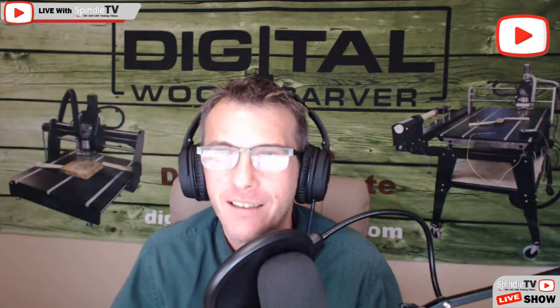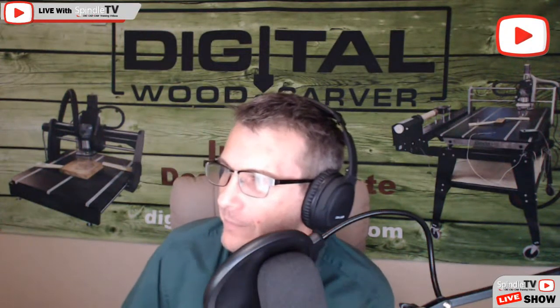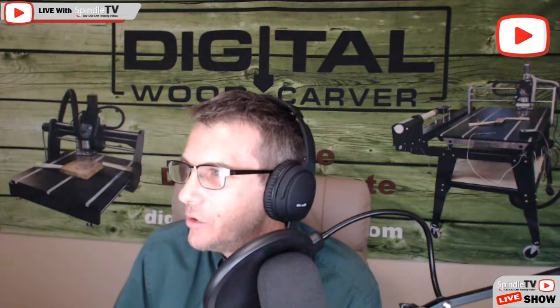How y'all doing tonight? Hope everybody's doing good. Let me close this intro page now that I don't need it. Welcome Mike, Dave, Dennis, Paul, Alfred, Columbus, William, Troy, Bob, and Charles. Looks like we got a little crowd popping in tonight — that's good, glad you guys can join me.